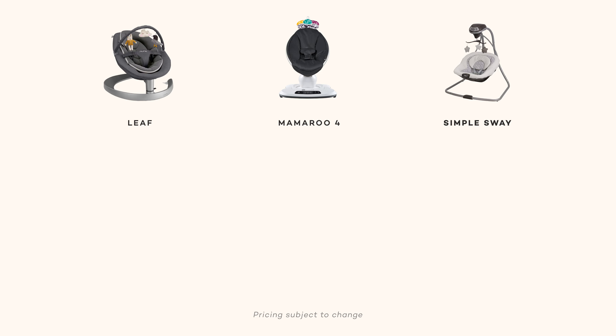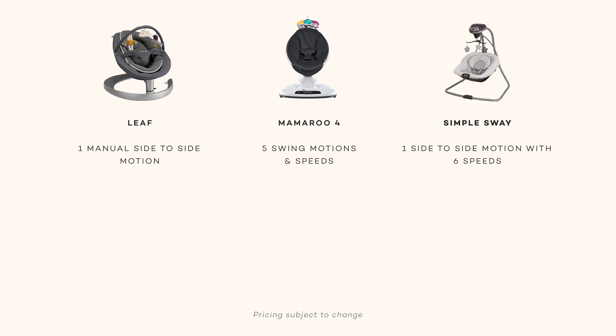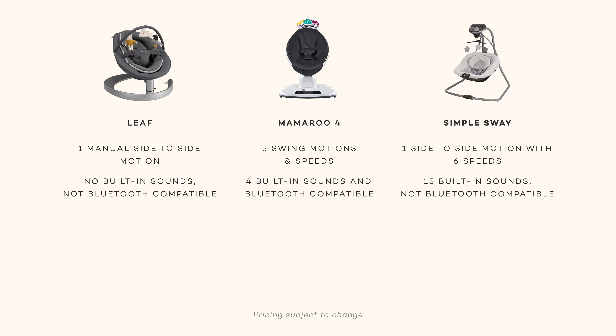You've probably picked up on a few differences between these swings, but here are the main things to consider when choosing between the three. With only one side-to-side swinging motion, the Nuna Leaf Grow has the simplest movement, while the Mama Roo 4 has the most movement options and the Graco Swing has one motion at six different speeds. The Nuna Leaf Grow does not offer any sound options, while the Mama Roo 4 enables you to play your own music through Bluetooth, and the Graco Swing offers a variety of built-in music options.